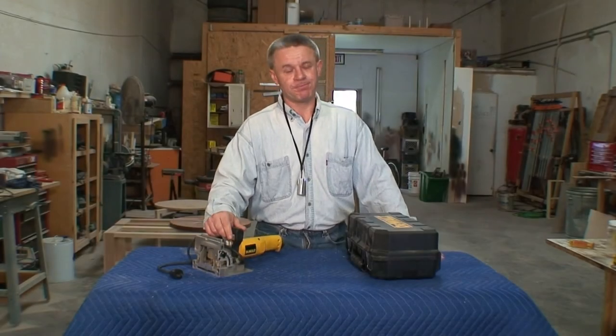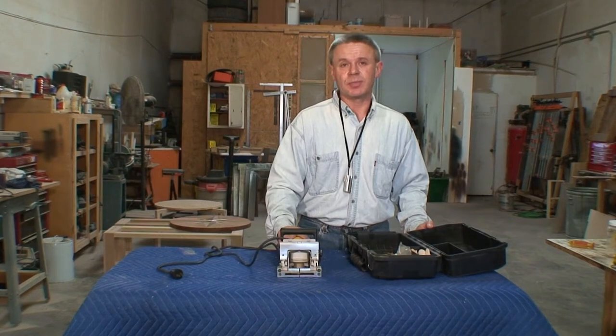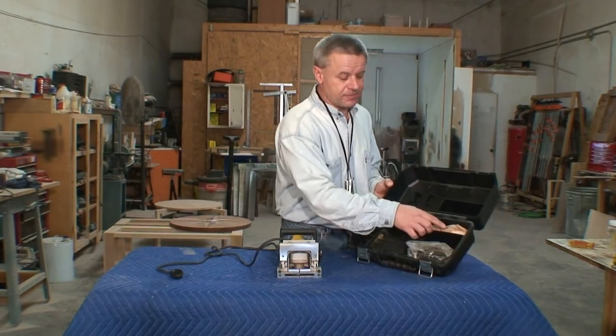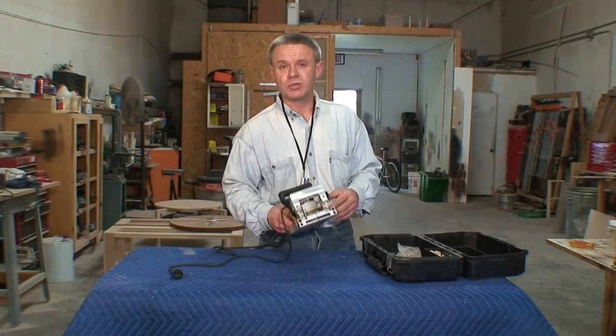When you purchase your plate jointer, it comes from the factory in this beautiful plastic case that is specially molded to hold and store your plate jointer. As you can see, there are all kinds of compartments — there's a compartment for your biscuits, which we'll cover a bit later — and it will help you to protect your tool.